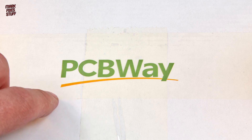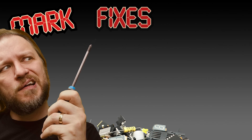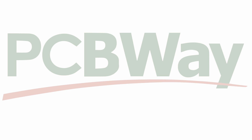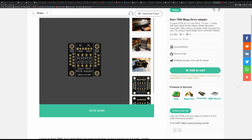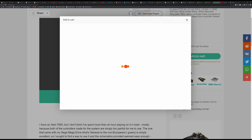We've got an exciting package from PCBWay that we're going to open right now. This video is sponsored by PCBWay. You can get an instant quote on a variety of services, or browse a library of talented makers' designs, add them to your cart and have them delivered directly to your door.